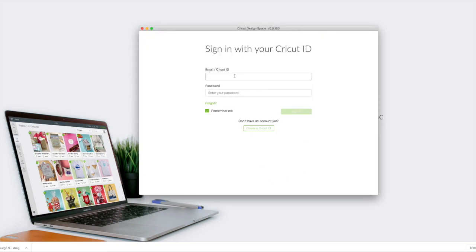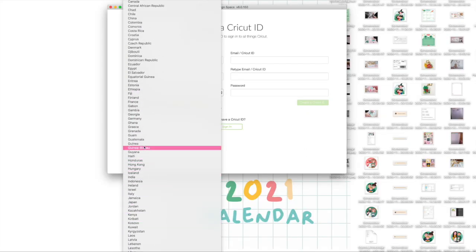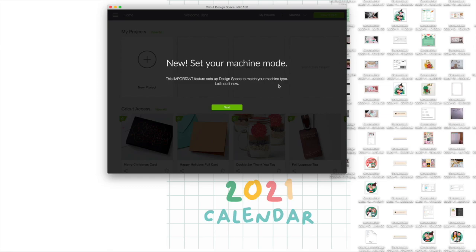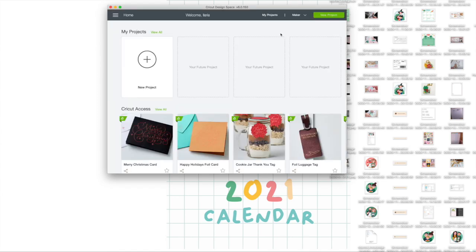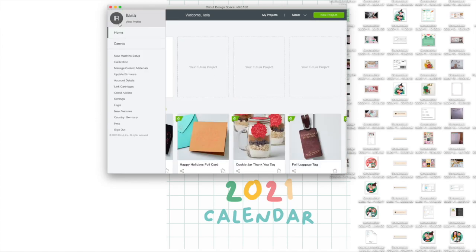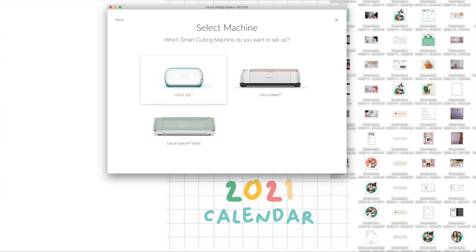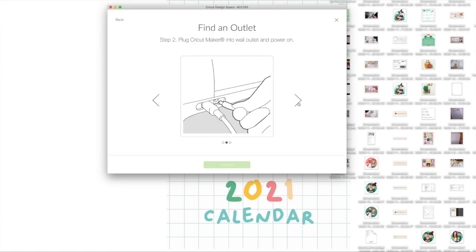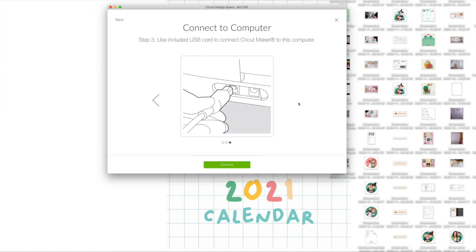I need to sign up for the first time, so I put in my email, password, name, country, and so on. Here it is — this is the Cricut Design Space. I'm going to select my machine, which is the Cricut Maker, and here you have some projects and examples already available. I select the machine again and there are some tips on how to prepare it, but I've done that already, so I'm going to continue.